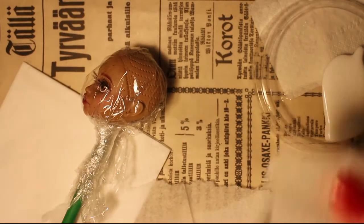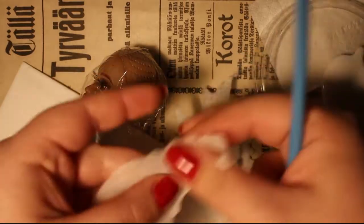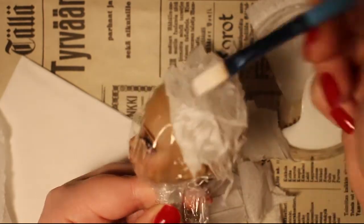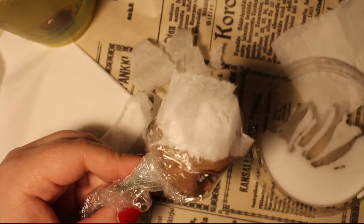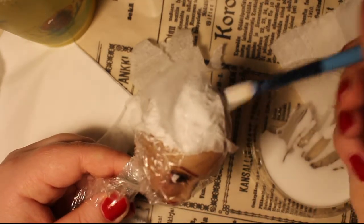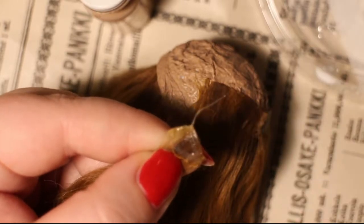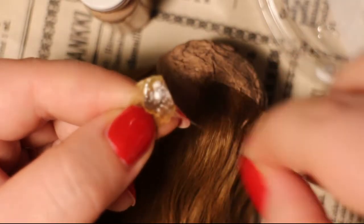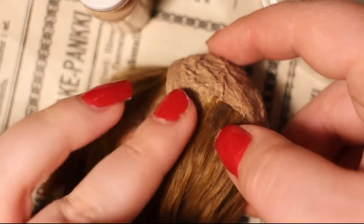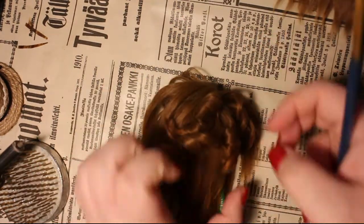To make the wig cap I use paper and glue. I painted the wig cap to match the doll's skin and use solvent based glue to fix the wefts in place. To style the hair I'm heating up the metal part on my brush and then twisting the hair in small sections around it.